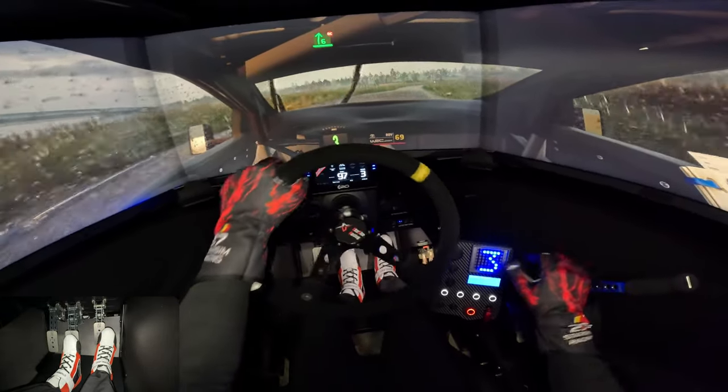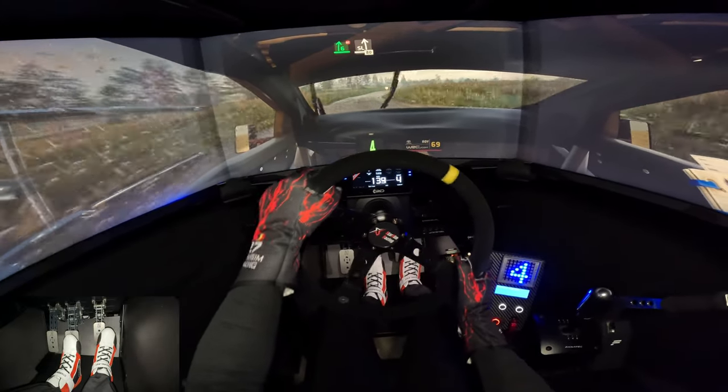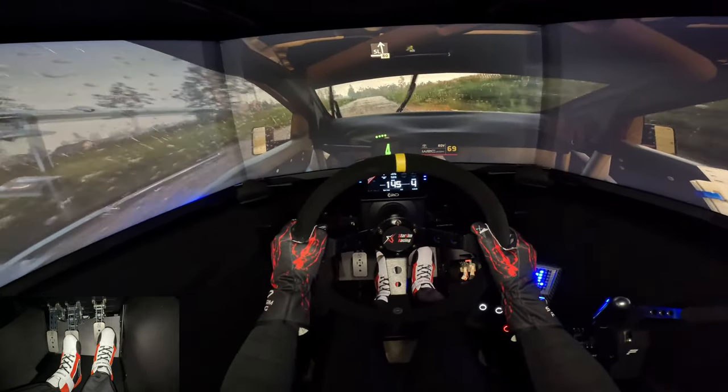Six right, half long, don't cut. And slide left to the crest, 80. Big jump, 160.